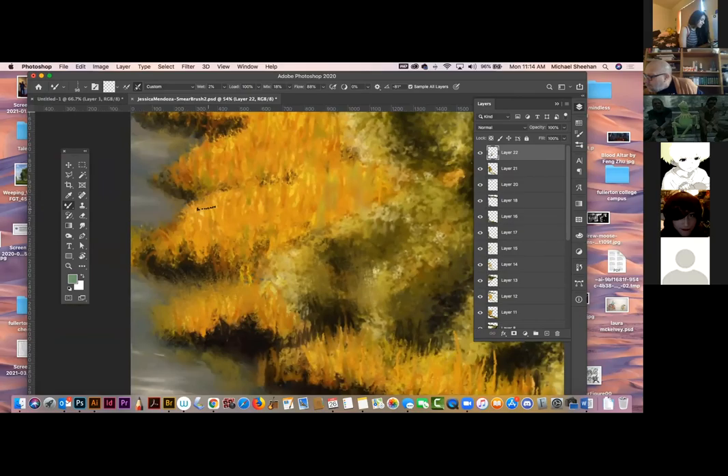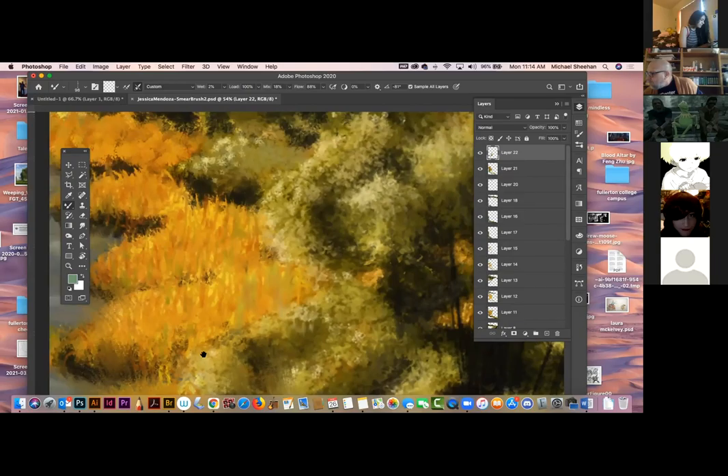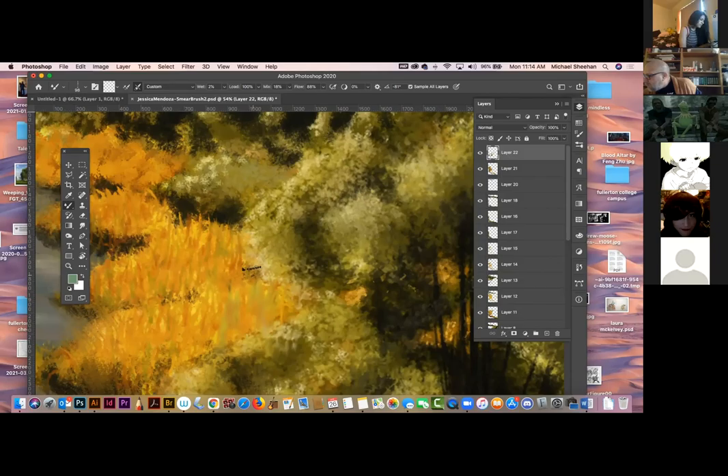I can drag these out a little bit and start to get that weedy, grassy feel. Break up these edges. I'm not going to do it everywhere, but what that's going to do is make sure everything hasn't got a uniform look. You can do this digitally or traditionally. If people create a brush — like a leaf brush — and they spatter it all over, all your leaves look the same. So sometimes I'll come in and erase some out, smudge a few, add some by hand, and just break it up.